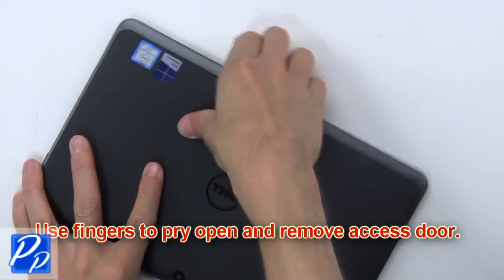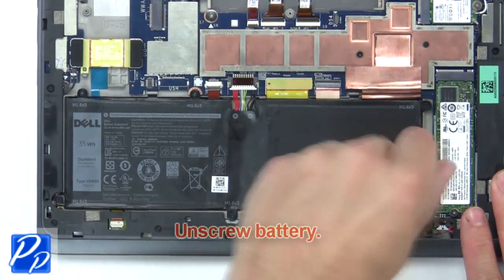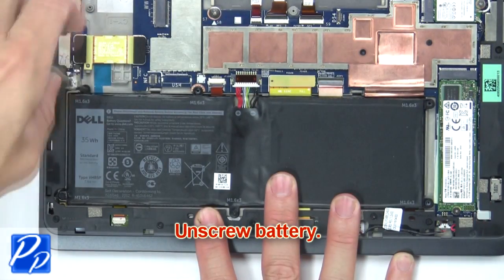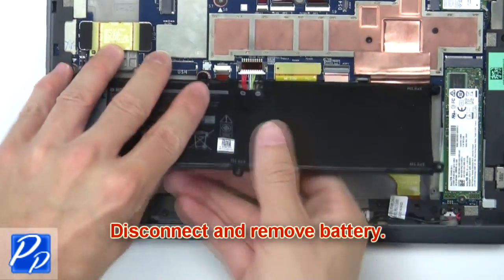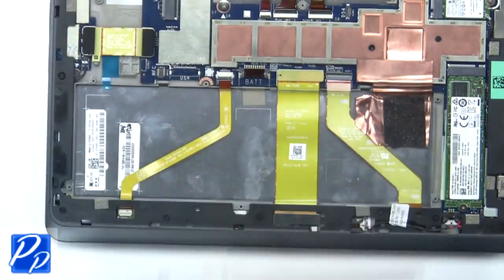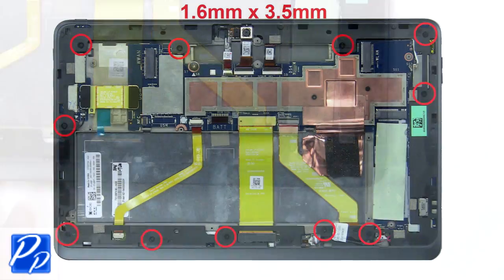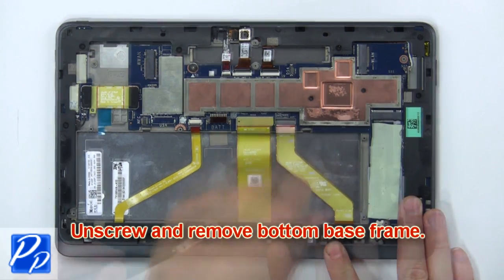Use fingers to pry open and remove the access door. Then unscrew the battery. Now disconnect and remove the battery. Now disconnect the docking circuit board cable. Now unscrew and remove the bottom base frame.